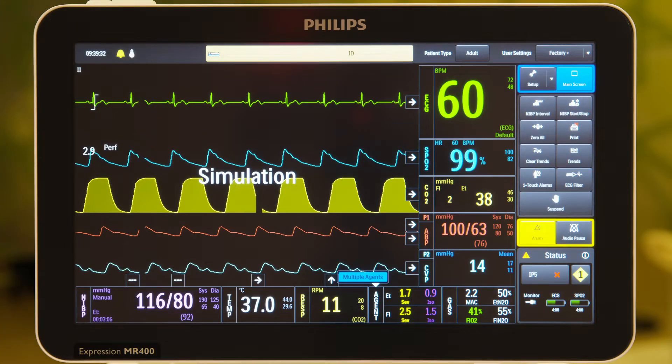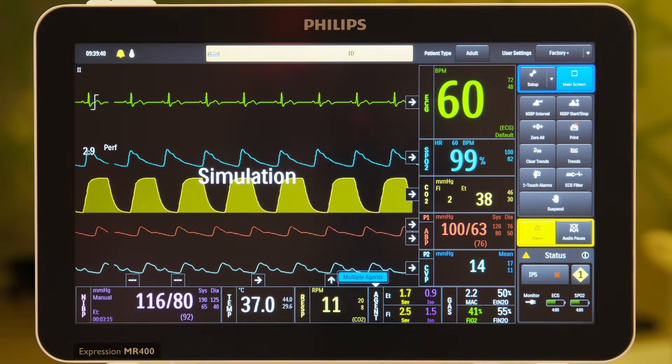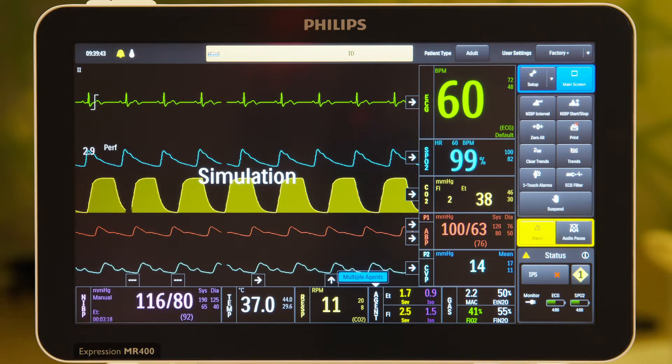The MR400 can measure two types of invasive blood pressure in the magnet room: arterial blood pressure and central venous pressure. The MR400 can also be used in the MR environment to monitor adult or pediatric patients during cardiac catheterization.